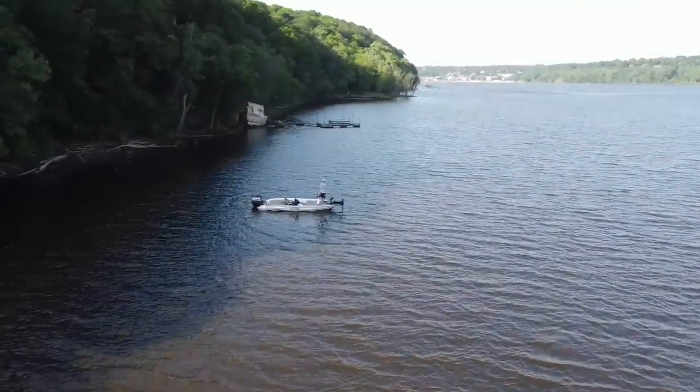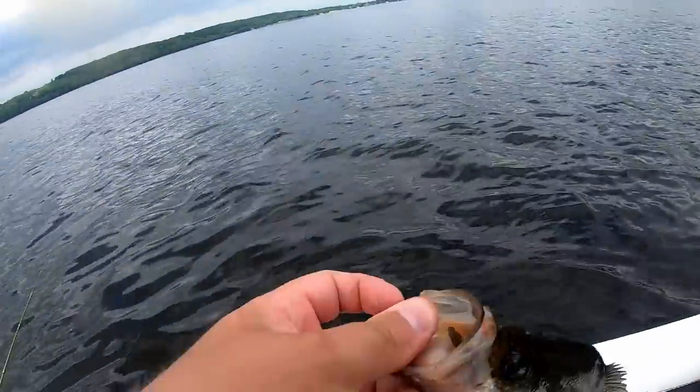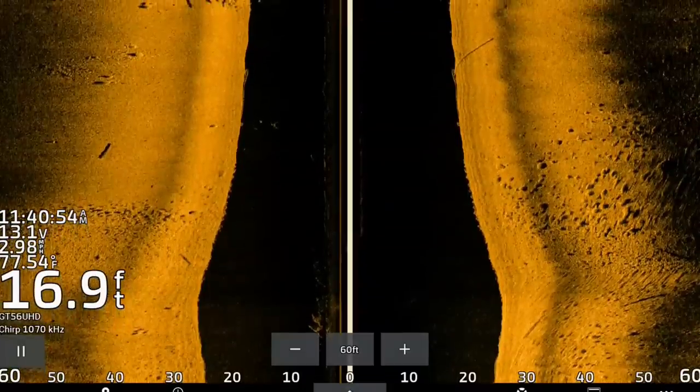Welcome back, ladies and gentlemen, to another one. This morning, today it is July 1st, we're talking about summertime crappie patterns. I'm out here on the river again and these crappie are set up on any type of timber, rock pile, brush pile that they can find in some sort of deeper water.